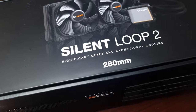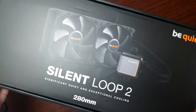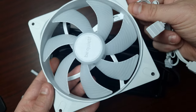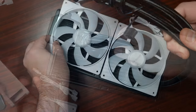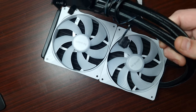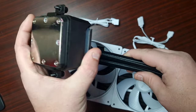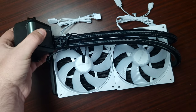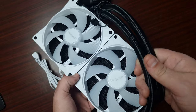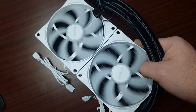That means I'll only be able to use two fans, and that's what they look like on the AIO. Let's get this beautiful AIO from Be Quiet installed — and the fans are now installed. Now let's get this installed in the case.